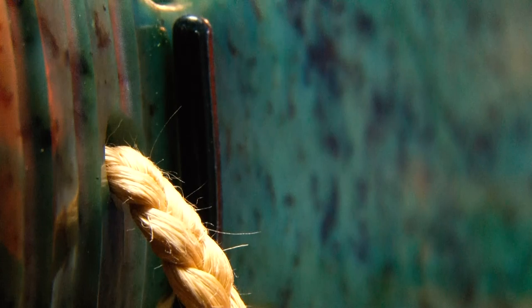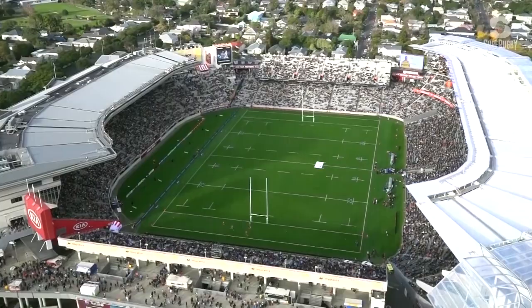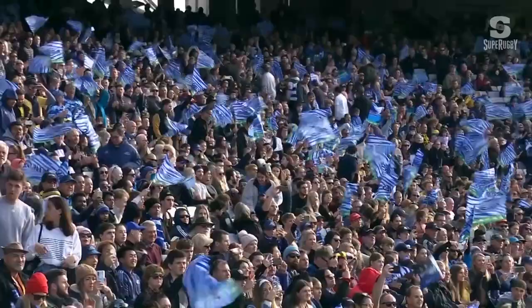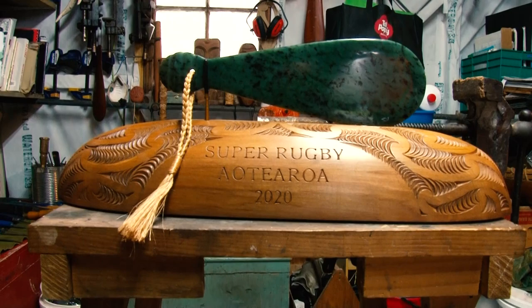Also, the bigger concept of that, of course, was around the value that rugby has in terms of uniting the country as well. And the name therefore for the actual trophy itself would be Tūkotahi Aotearoa — Standards 1 Aotearoa.